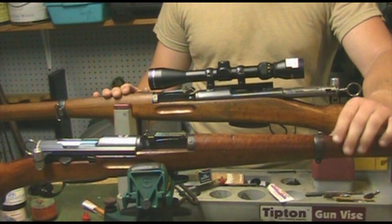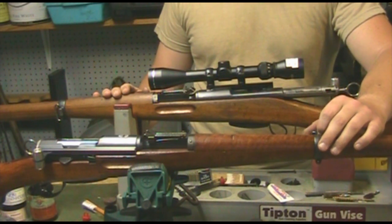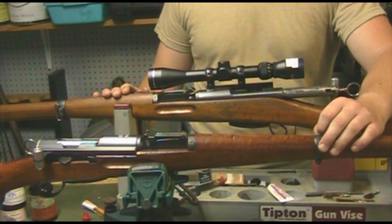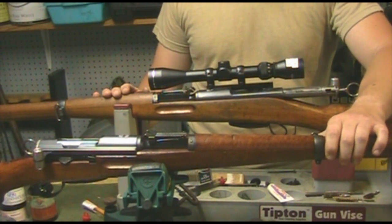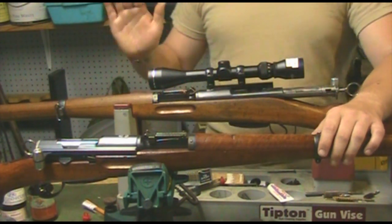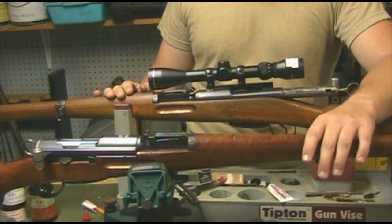The Swiss had several straight-pull style rifles prior to the K31. Probably the most unsuccessful straight-pull rifle was the Ross, chambered in .303 British. It was a highly accurate rifle but lacked the field reliability that soldiers needed. However, many Canadian sharpshooters and a few Americans made limited use of the Ross rifle. The K31 is really the first truly viable and potent straight-pull bolt-action rifle.